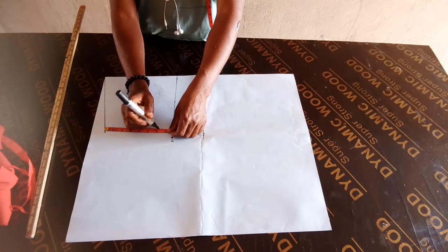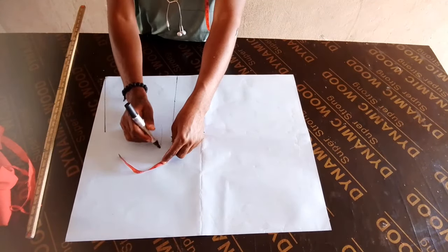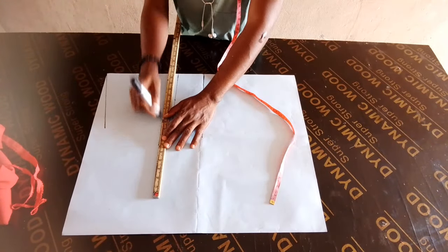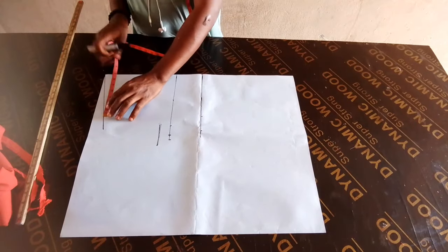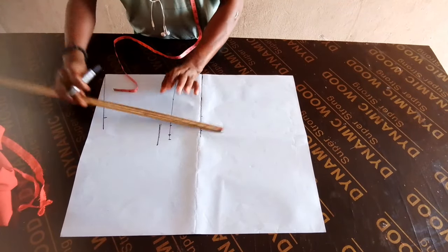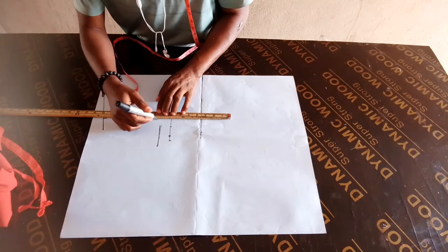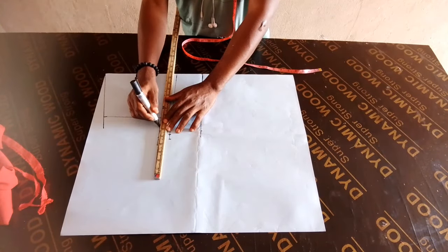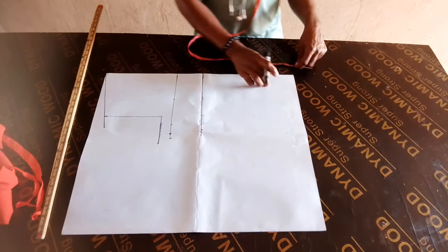I made a mistake on the bust measurement initially. So your arm hole is 7 inches from the shoulder line. I am not really used to a ruler — I like using my free hand, I'm not really familiar with using a ruler.